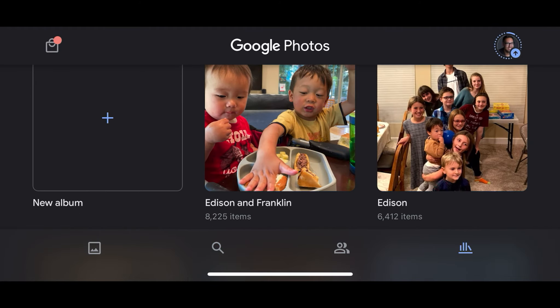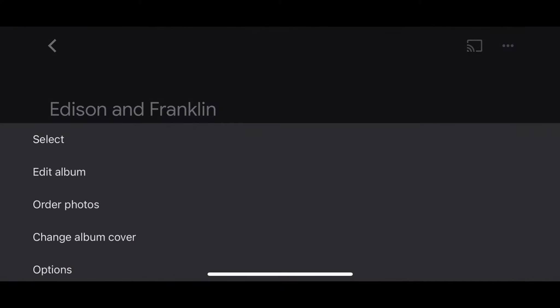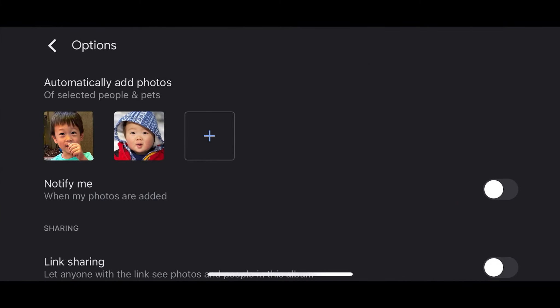I'm going to go over to my library, and you'll see that I have an album already set up called Edison and Franklin. It has 8,225 items in it — I take a lot of photos of my kids. If I tap on that album and hit the three little dots and look at the options, you can see that it's automatically adding photos of these two faces. So when I shoot a photo of my kids, Google will detect that it's a photo of my kids and automatically add it to this album.